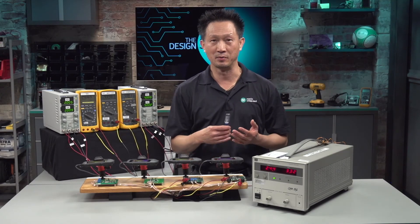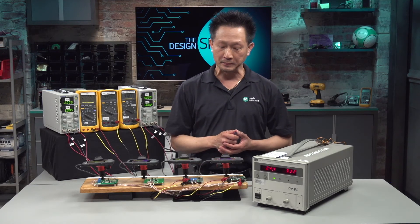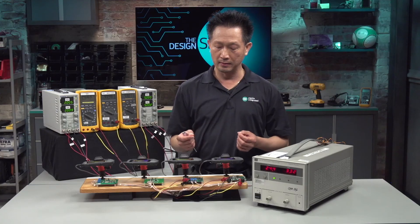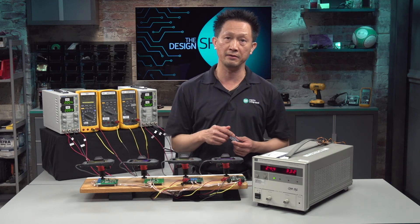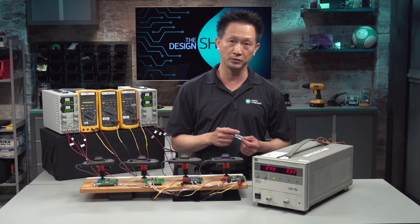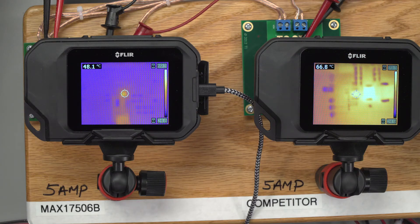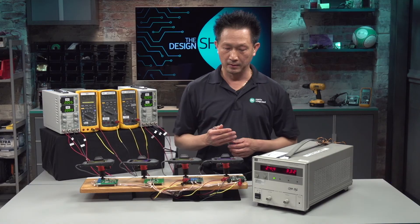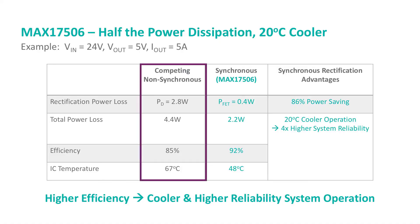15 minutes have passed and the board temperature should be stabilized by now. I've mounted two thermal cameras so that we can monitor the board temperature. I had calculated the efficiency of the non-synchronous solution to be 85% and for the synchronous solution at 92%. Looking at the camera, the non-synchronous solution is running at about 67 degrees C, and for the synchronous solution, 48 degrees C — a huge 20 degrees C difference. To recap: the competing non-synchronous solution has 85% efficiency, 4.4W total power dissipation, with 2.8W coming from the rectification diode.